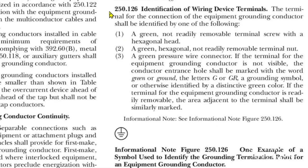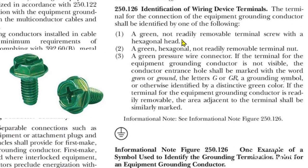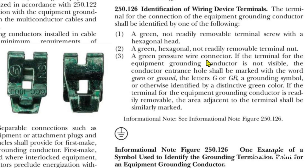Here we are at the 2020 NEC article 250.126, identification of wiring device terminals. The terminal for the connection of the equipment grounding conductor shall be identified by one of the following. Number one: a green, not readily removable terminal screw with a hexagonal head. Number two: a green hexagonal, not readily removable terminal nut, or a green pressure wire connector.